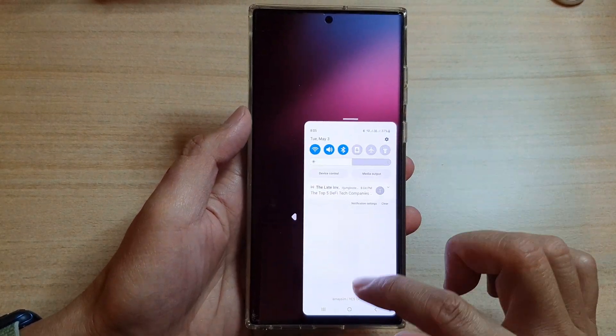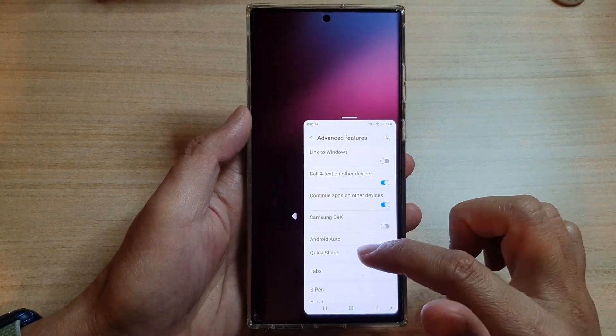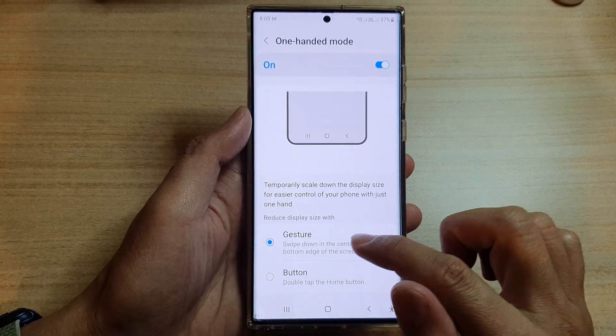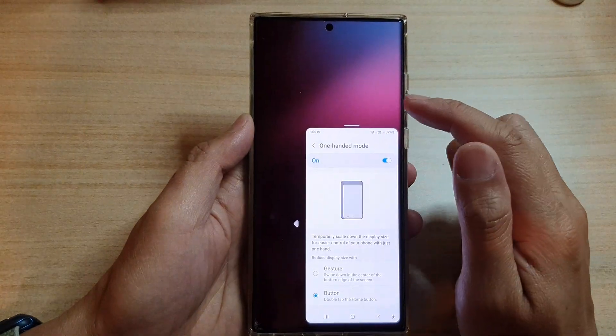Now go back into Settings and Advanced Features. Scroll down to One-Handed Mode and choose Button. With Button selected, you can double-tap the button to open one-handed mode.